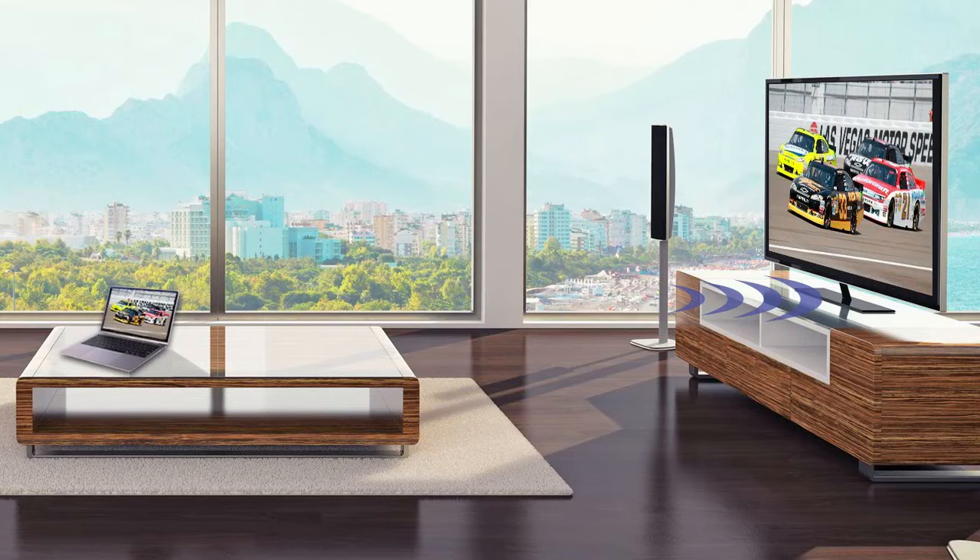With a range of 90 feet, you can avoid the clutter of unsightly HDMI cables and stream all your laptop's content wirelessly.